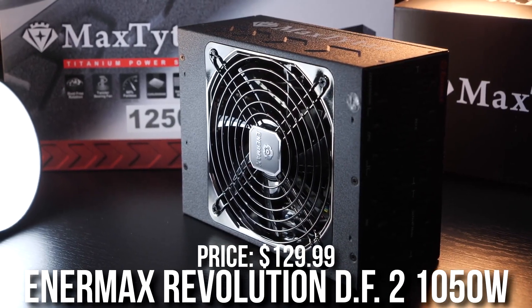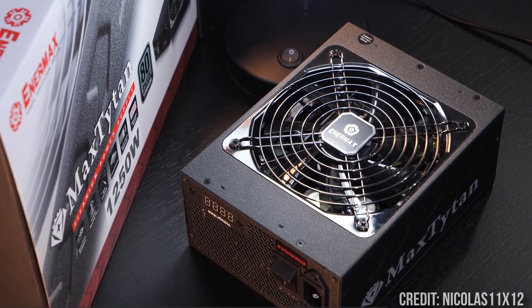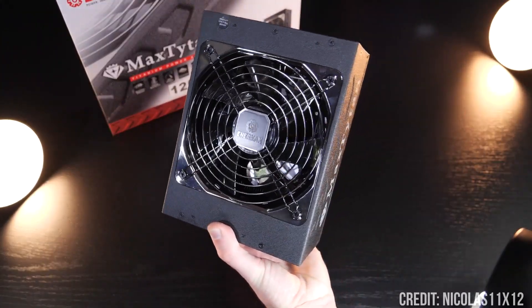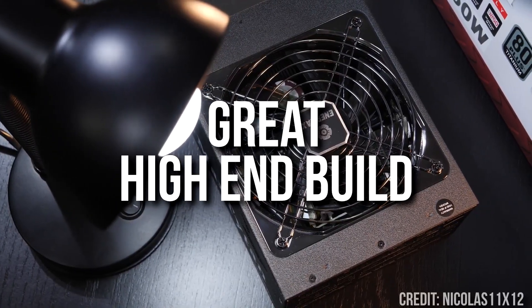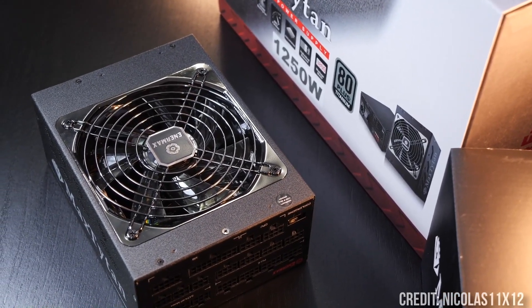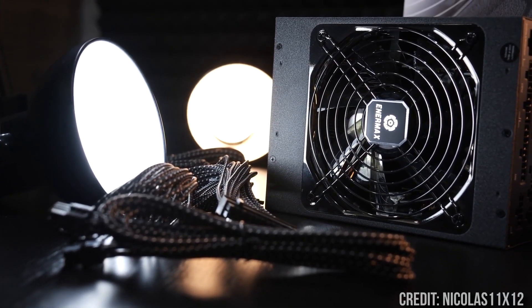Now, if you require more power, you can get the EnerMax Evolution DF2 again — but this time it's a 1050W power supply, and of course A-tier rated. This one is $130, which is one of the cheapest power supplies with 1000W or more. It's going to be really good for high-end builds with the RTX 4080 and a power-hungry CPU, or even the RTX 4090, depending on the CPU you pair it with. So we are getting into really high-end territory here.